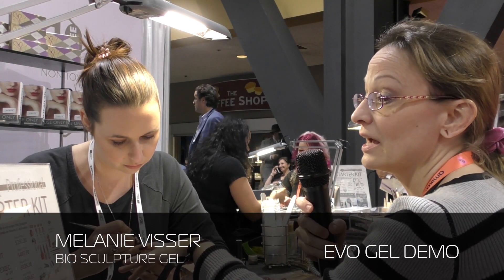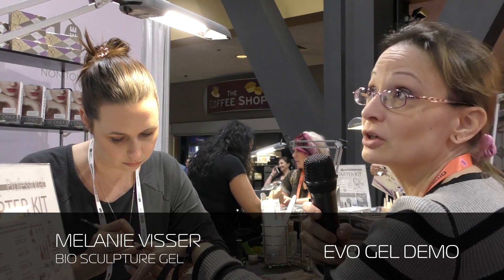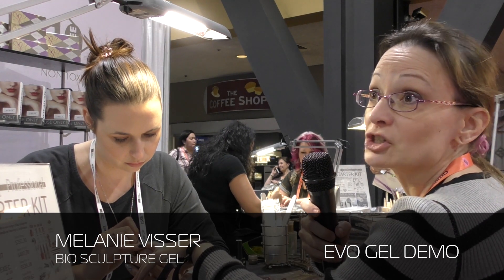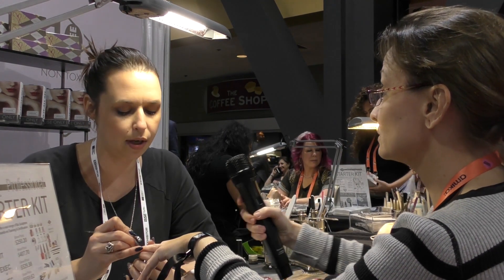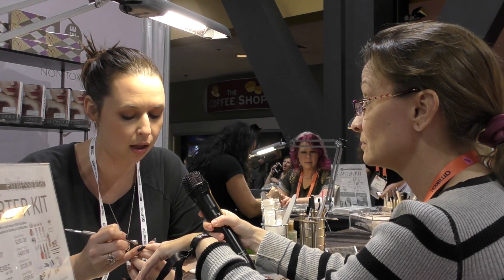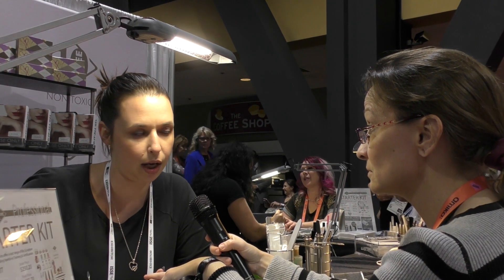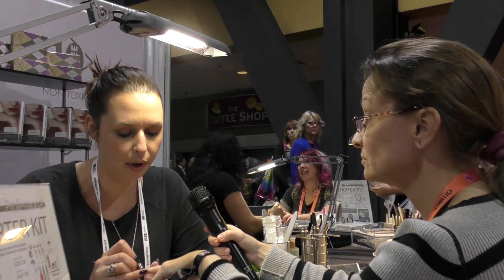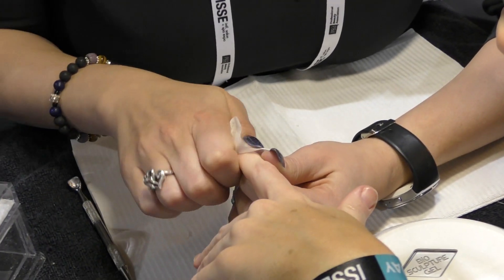I am here at the Bio-Sculpture Gel booth. Is it just Bio-Sculpture Gel or Bio-Gel? So Bio-Sculpture is the umbrella name. Under Bio-Sculpture we have Bio-Gel, which is your gel in a jar, and then we also have the Evo line, which is gel in a bottle. And then we are coming out with two new ranges: one being Ethos, which is all natural nail treatments, and then Gemini, which is a nourishing nail polish.